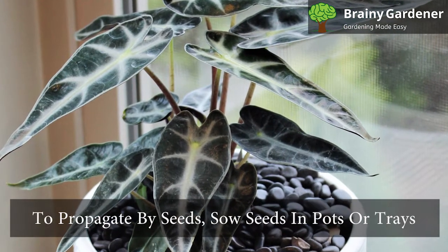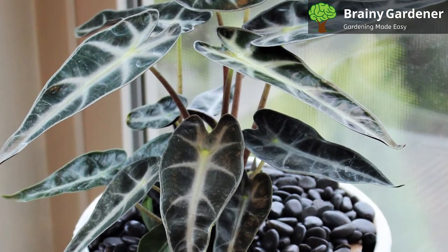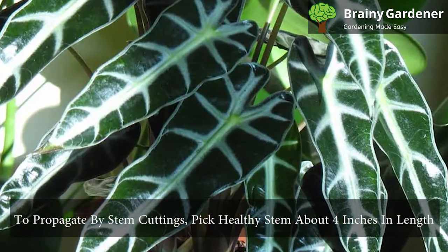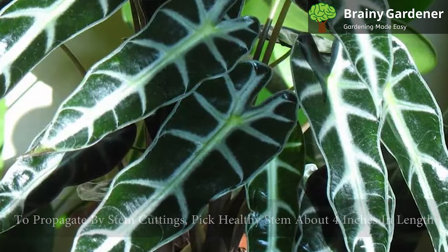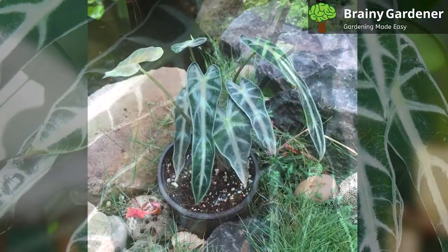To propagate by seeds, sow the seeds in pots or trays filled with moist potting soil. Cover the seeds with a thin layer of soil and keep the soil moist until they germinate. To propagate by stem cuttings, pick a healthy stem about four inches in length and cut it off from the base. Plant in a fresh pot, water well, and wait for the roots to grow.